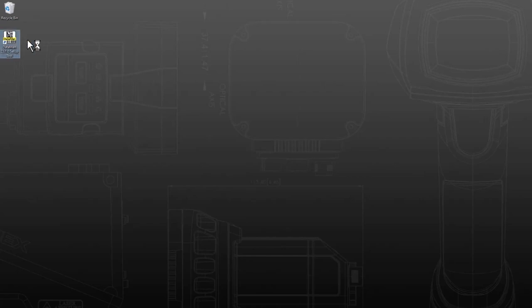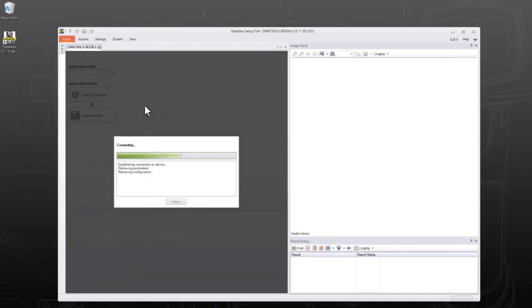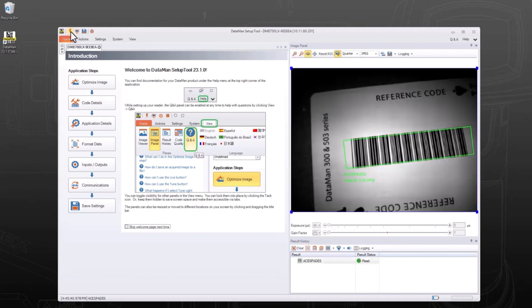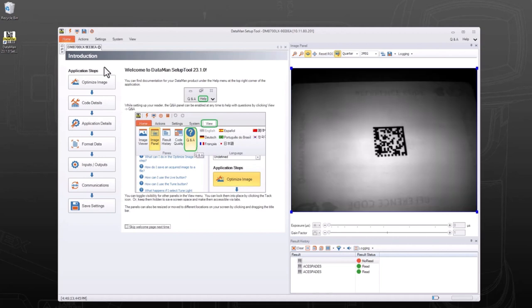In the Dataman setup tool, all the readers on your network will be listed with information about their network settings and firmware. Connect to your reader by double-clicking it in the list. To capture a reading of a code, the reader can be triggered by clicking the trigger button in the top left of the software, or by physically holding down the trigger on the reader. Results will be listed in the Results History pane in the lower right corner.